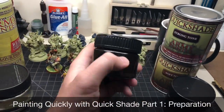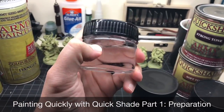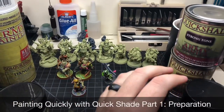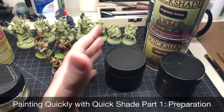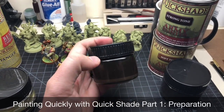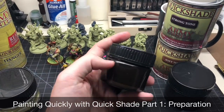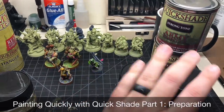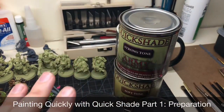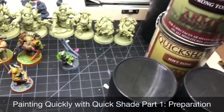Next you're going to want to get some reusable containers. Make sure the plastic on these is a little bit flexible — I used hard plastic containers initially and it made them brittle, they cracked and let air in. These were picked up from Hobby Lobby, about six bucks for four. You're going to be pulling out of the can, thinning the shade, and putting it into these so you have a more usable system.